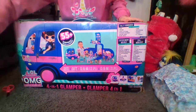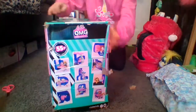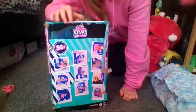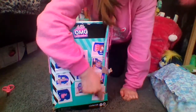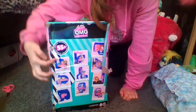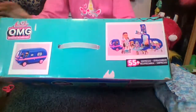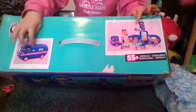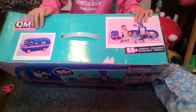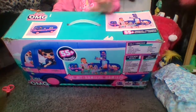Let me move Speedster over. Right here it says LOL Surprise OMG — Outrageous Millennial Girls, 55 plus surprises. Hashtag collect LOL. You can find them on Instagram and YouTube. We have a couple more pictures showing the Glamper. And the top says LOL Surprise OMG Outrageous Millennial Girls with 2 pictures and 55 surprises. We have a nice handle so it's easy to carry.